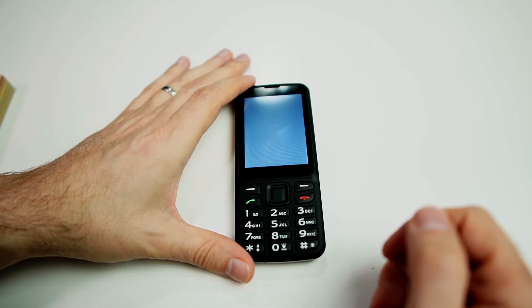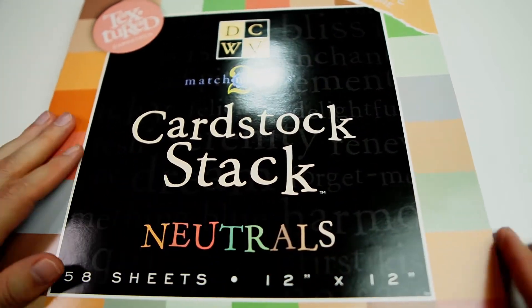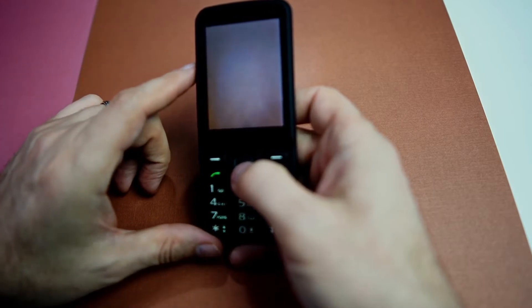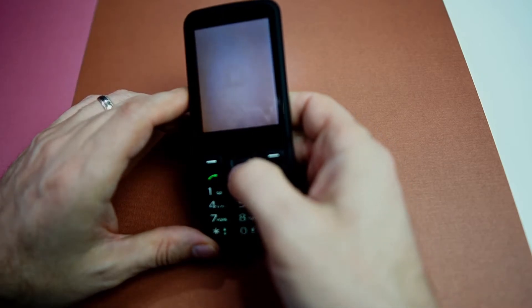It said 'Ready' and it opened up the camera. I have a large book here full of colored pages and we're going to see if it will identify them. The way it works is you click OK and it will use the camera to identify the color. So I'm going to click OK.